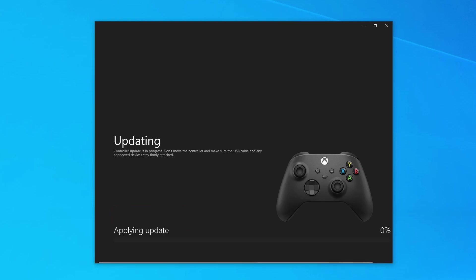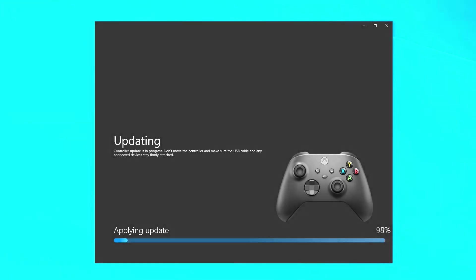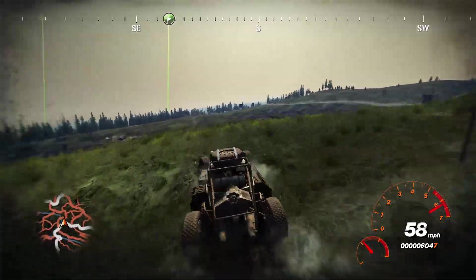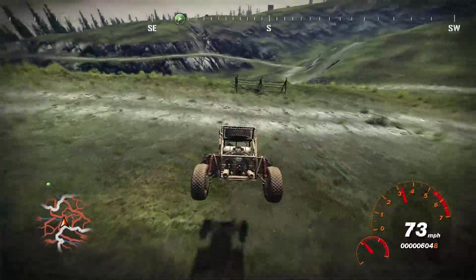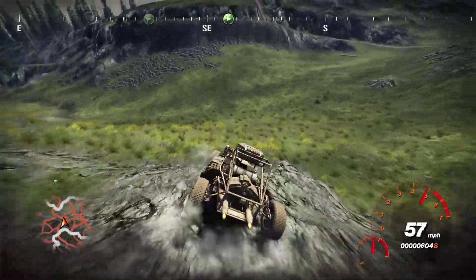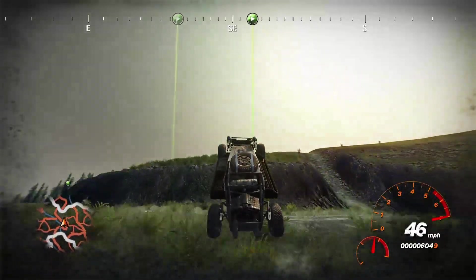During the update process, the guide button flashes. Updating the controller firmware takes a few minutes. This seems to have solved the issue — after updating the Xbox Series controller firmware, I am no longer experiencing the connection drops I had previously. Finally, I am able to play controller-based games wirelessly on PC without the fear of random Bluetooth disconnects. In the five days since I updated the firmware, there have been zero connection drops, where previously they happened virtually every day.